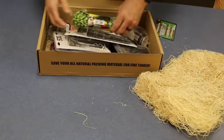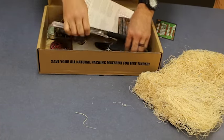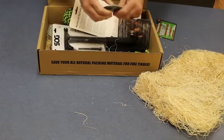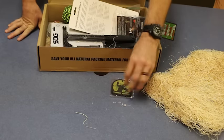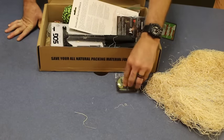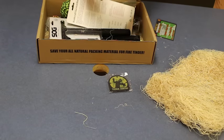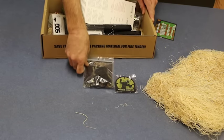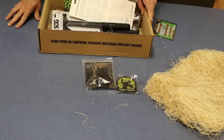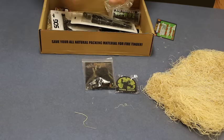Oh my, alright, checking this out! First of all, a zombie hunter patch — that's cool, goes right on the hat. I have just the hat for that thing. And zombie bracelet material — that's cool, make your own bracelet.